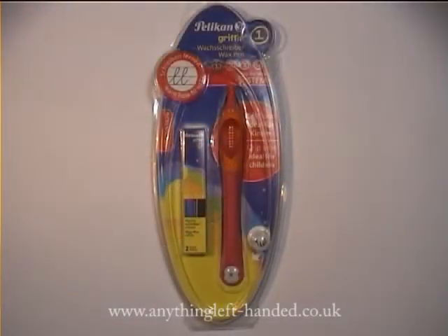The wax crayon comes in a blister pack with the crayon itself, one refill in it plus two extra refills, and there's a removable fun button and information inside the package.